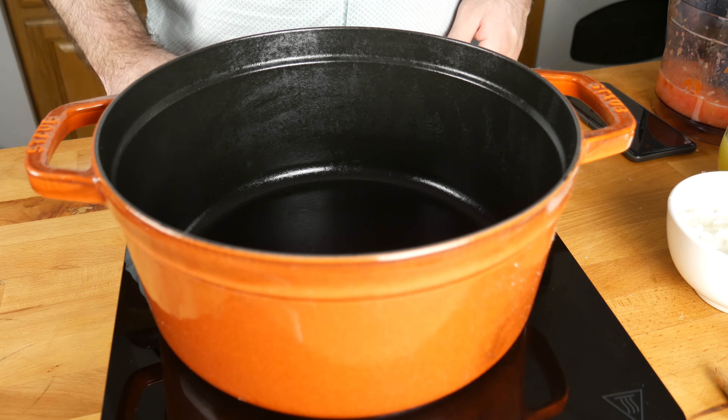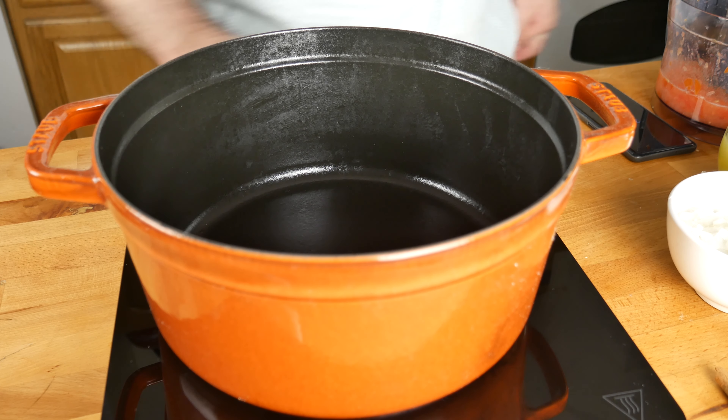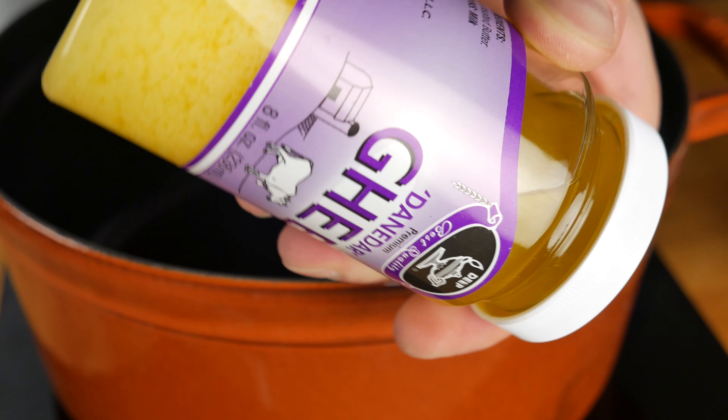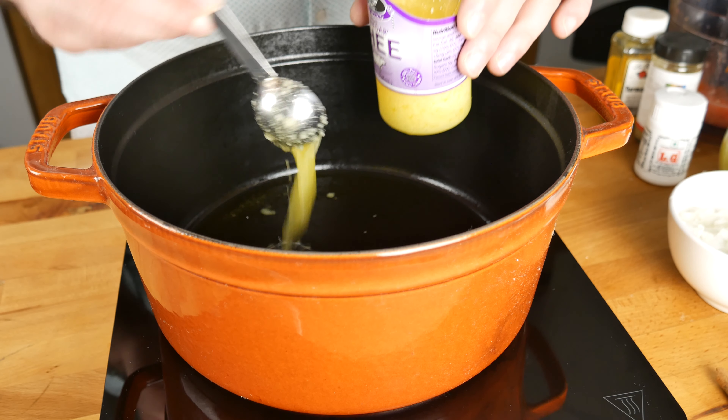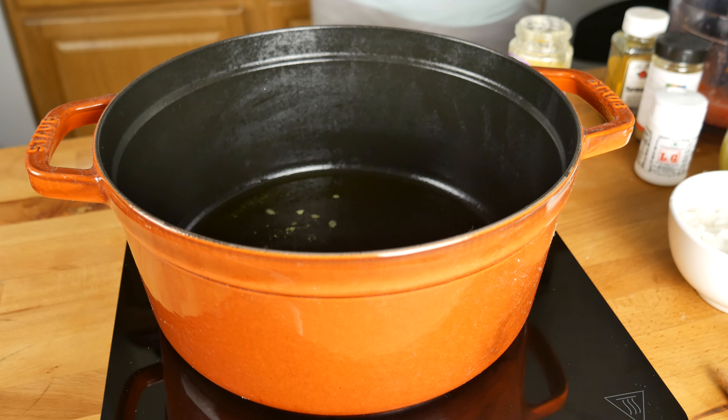It's going to start in much the same fashion as those dishes would. Into a large Dutch oven, I'm going to add a few tablespoons of ghee. You can totally use vegetable oil for this — it's approved and has been in all the recipes I referenced. I just used ghee because it was an option.